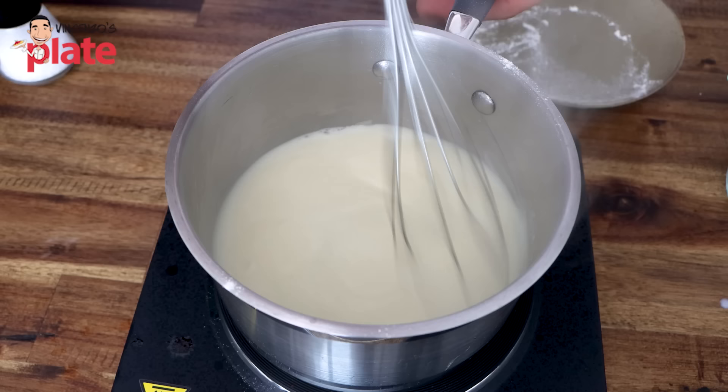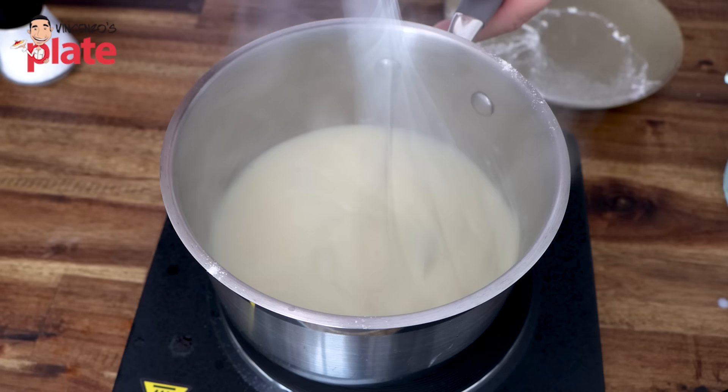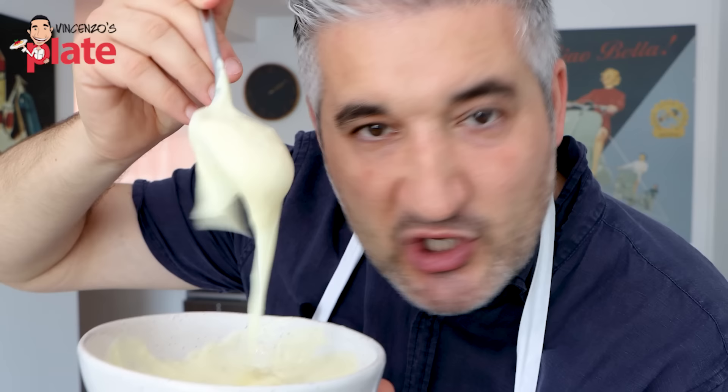It can be a little bit runny because it needs to go in the lasagna — we don't want it too thick, but you can make a thick bechamel, it's up to you. Take it off the heat, add some nutmeg and salt, and stir. We are ready to use it. Look how fantastic this beautiful bechamel sauce looks. Please write a comment below — let me know what dish you like to use bechamel for.